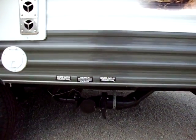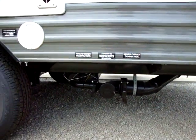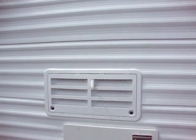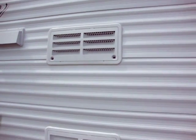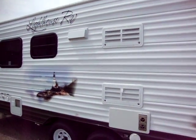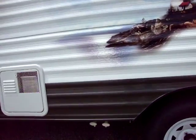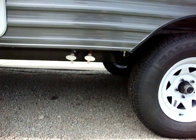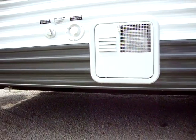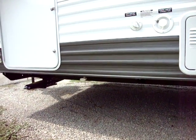We have our dump station down here on the back with gray and black dumping. We've got our power cord, our furnace, and an access panel for the refrigerator maintenance, and the stove exhaust. This unit has low point water drains in front of the tires. It has a six gallon gas electric water heater, fresh water and city water hookups, and the fresh water drain.